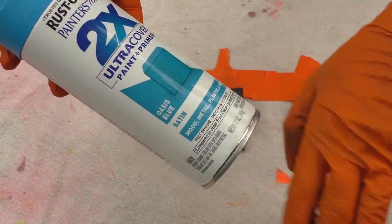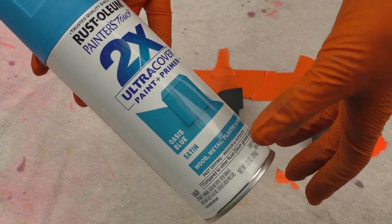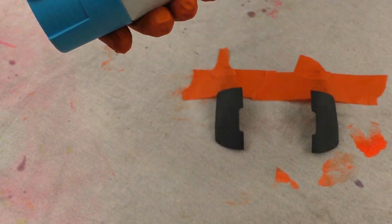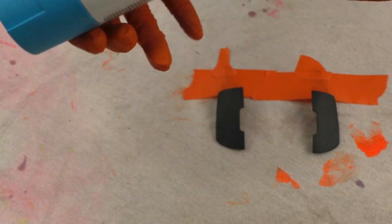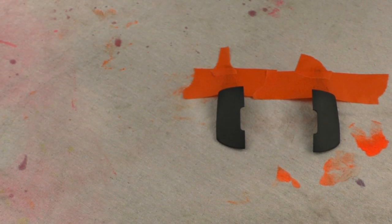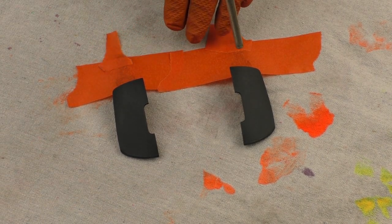Now everything is ready to paint. I recommend this brand of paint for the color — it's from Home Depot, you can get it at Walmart too. It's Rust-Oleum 2x Ultra Cover, it's paint plus primer so you don't really need a separate primer first. It bonds to plastic and covers it really well. They have a lot of different colors. First thing, just shake it up for about a minute really well, and then right before you paint, blow it off quickly with air.